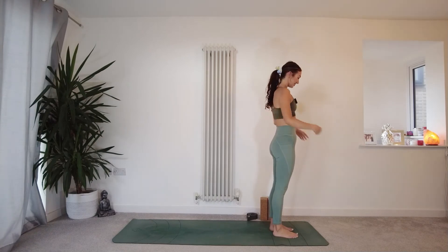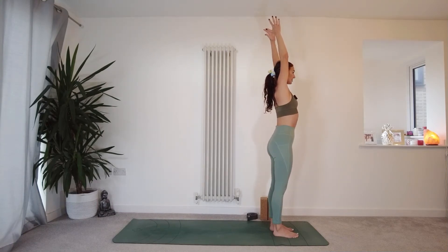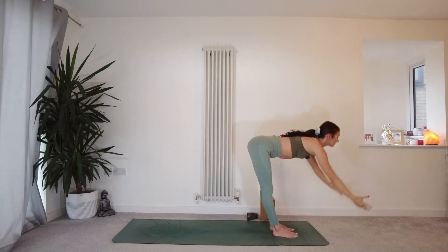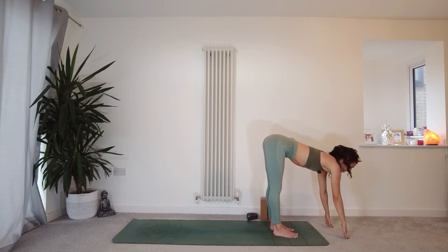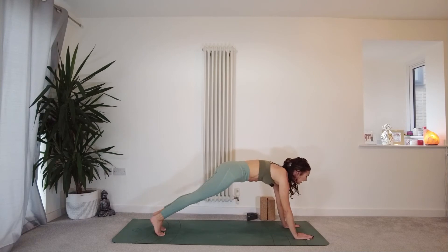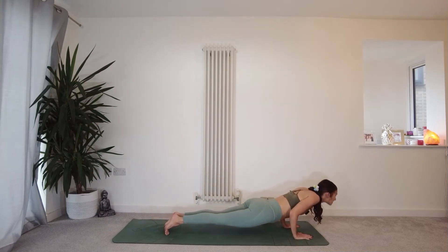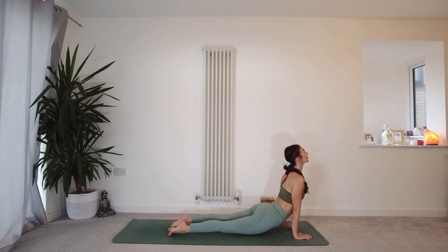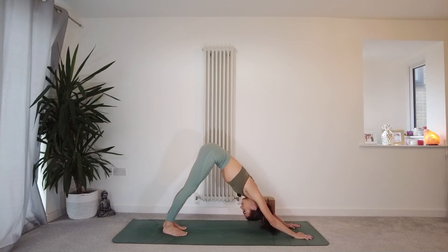In your Tadasana Mountain Pose at the top of the mat, grounding through the feet. Inhale, reach your fingertips up to the sky, lift the ribs away from the hips. Exhale, forward fold — bend the legs as much as you need to. Inhale, lift your chest and lengthen the spine — Ardha Uttanasana. Exhale, hands come down to the mat, step or jump the feet back. Moving through your version of Chaturanga — you're welcome to inhale into Cobra, or take your Upward Facing Dog. Then on the exhale, lifting the hips to the sky into Downward Facing Dog. Press the mat away with your hands.